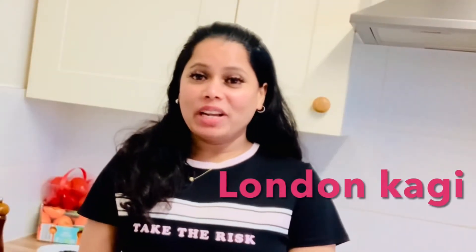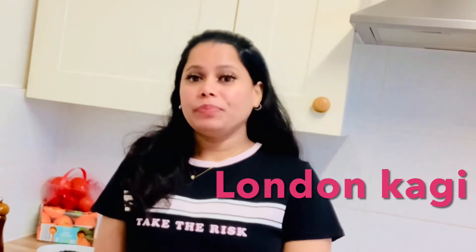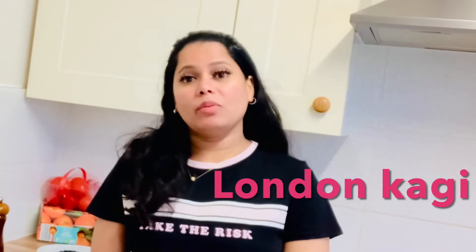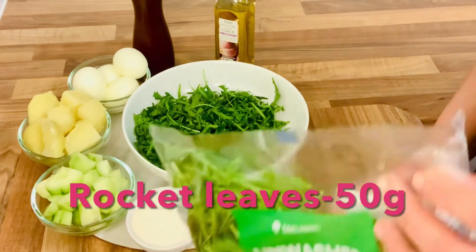Hi guys, welcome back to my channel. Okay guys, now we are doing this salad with the rocket salad.